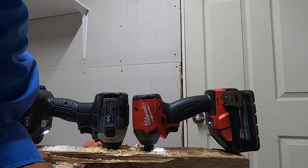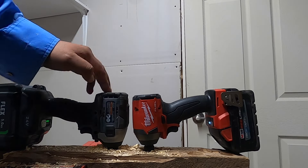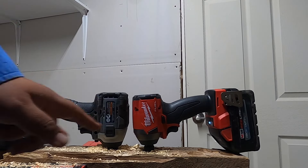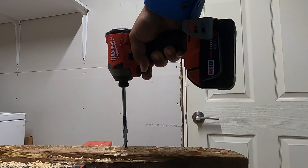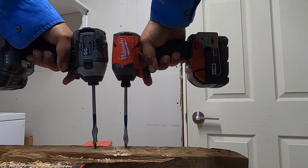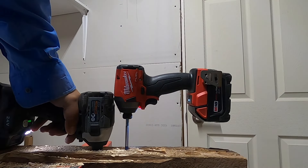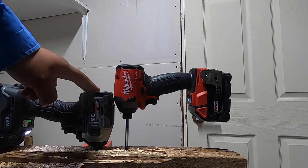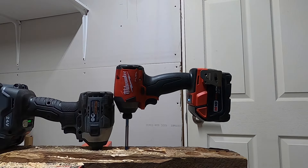Milwaukee just killed the Flex on the spade bit test! We're going to do one more with the 5 amp hour battery. One, two, three, go. We clearly have a winner, but with the 6 amp hour high output battery the Flex is no match.